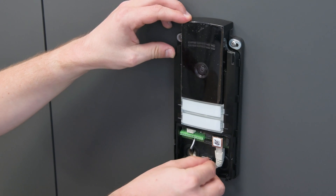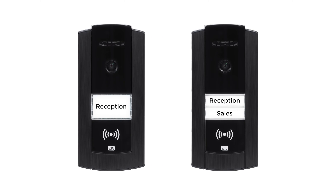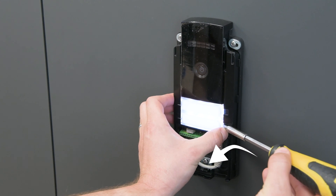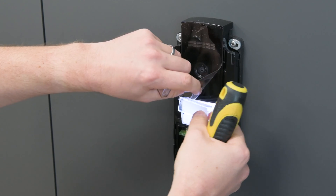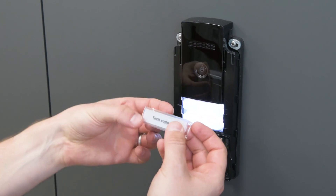We're almost finished with the installation. Before replacing the frame, you should populate the buttons with name tags. Each button has two clips on either side — simply press in behind one of the clips and then outwards as indicated by the arrow. Name tags should be printed on the included film to spread the button's backlight evenly.